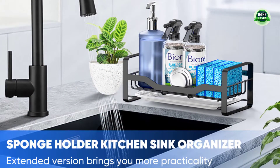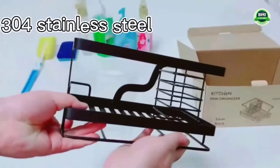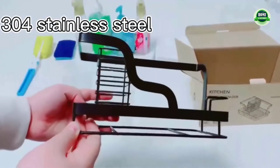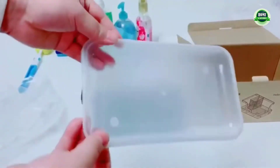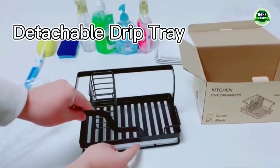Hollow bottom: this sponge holder bottom is designed with horizontal hollows for increasing air convection, so the wet cleaning tools in the sink caddy will dry quickly. 304 stainless steel materials: the sink sponge holder is made of chosen 304 stainless steel.